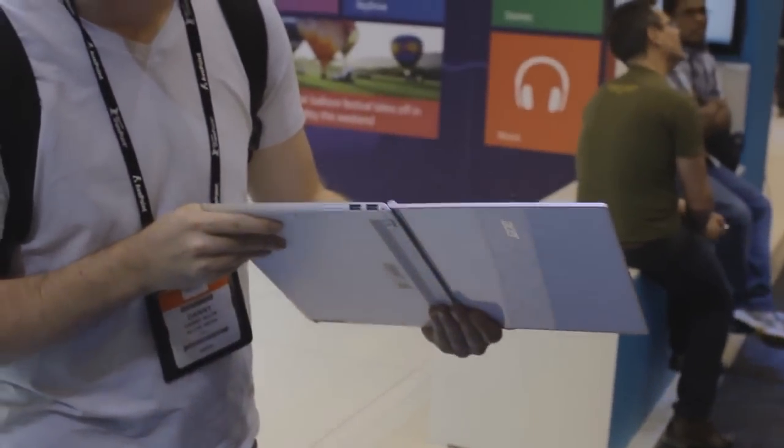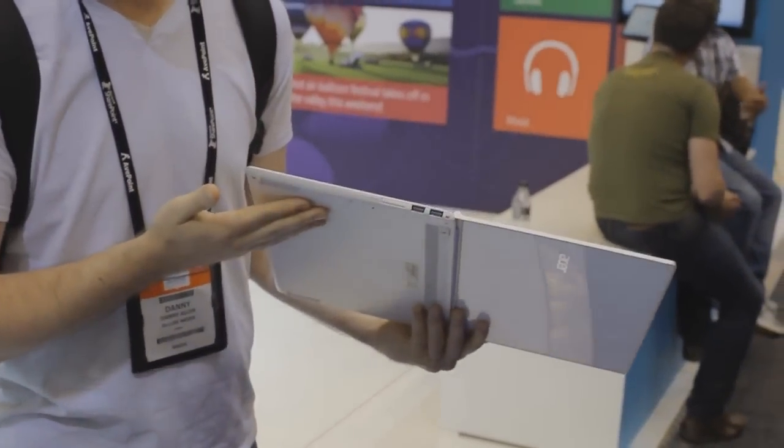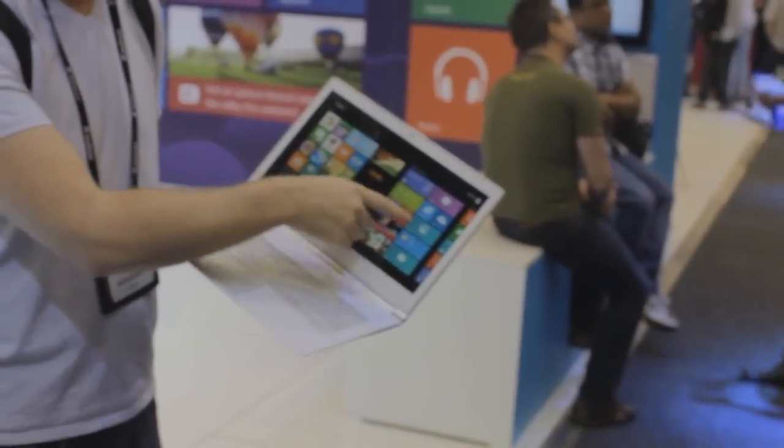They're super thin. You can see that this particular model has a 180 degree hinge — a lot thinner than your average notebook. It's also got multi-touch gestures. You've got your live tiles, Windows 8 Metro interface.